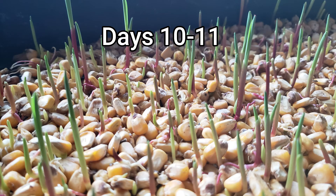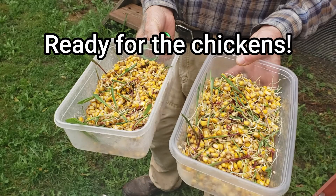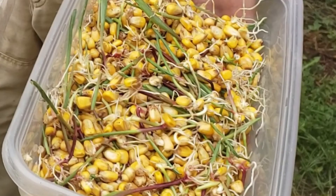Here you see days 10 and 11 with some really good sprouting action. On day 12 it looks like they're ready. I work full time so I didn't get to film them eating it until about day 13 or 14. Here you see it in containers — look at all those nice nutritious roots and sprouts that the chickens are going to be getting out of this grain.